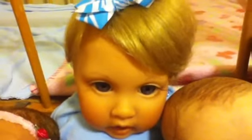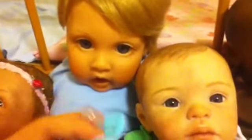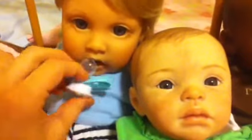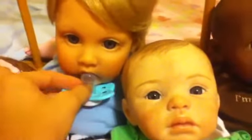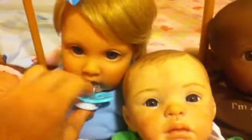This is Emily. She is a Mavis Snyder Lee Middleton baby, one-fourth limbs. She weighs over five pounds, probably about six pounds. And she takes a full pacifier — they're really hard to get in but she does take them.